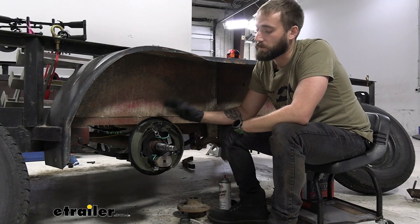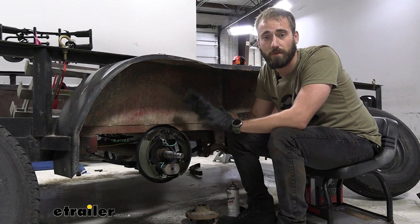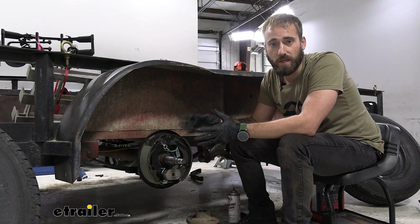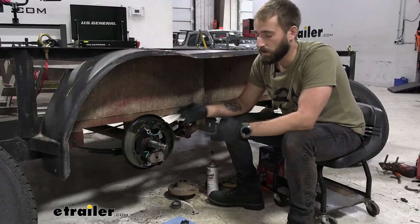Electric trailer brake assemblies come in a variety of different sizes and weight capacities, and this is all based on the capacity of your axle. You want to make sure when adding or replacing brakes that you're getting the correct size. Get under your trailer, look for that axle tag, figure out the capacity, and then use our fit guide to find the correct brake assembly to fit that axle.